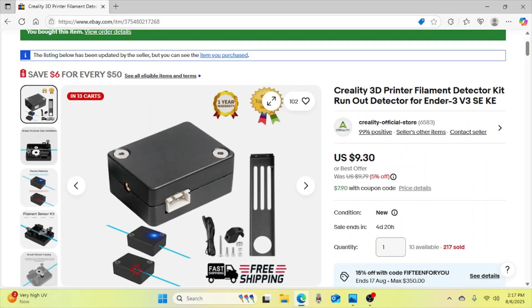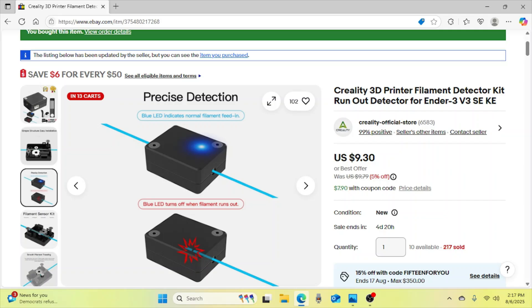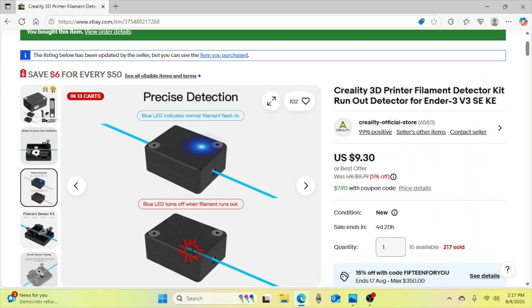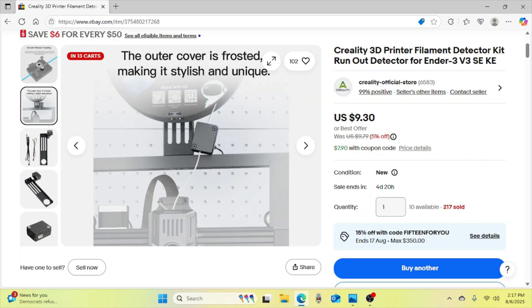This next item I picked up, although it's not necessary for print quality, it can save you some headaches. It's a filament detector kit. Once you get it installed on your printer, it determines whether or not filament is going through it. If it doesn't detect any filament, it pauses the system so that you can replace the filament.